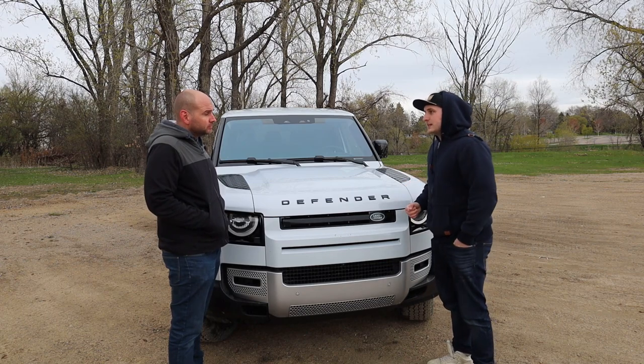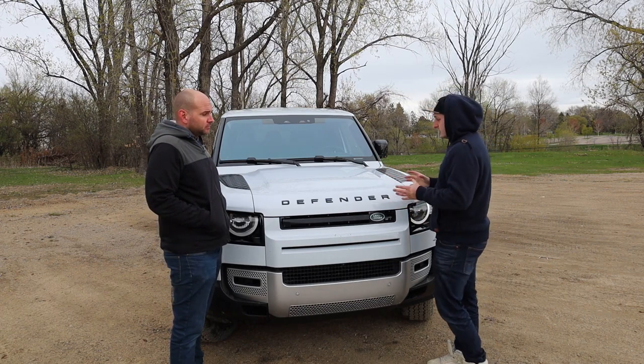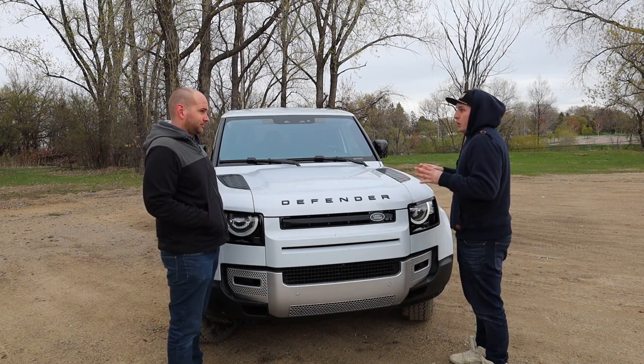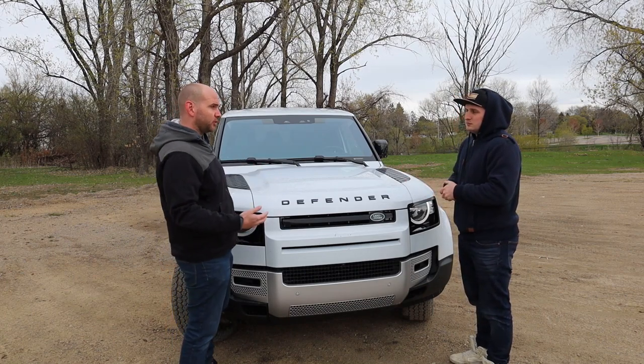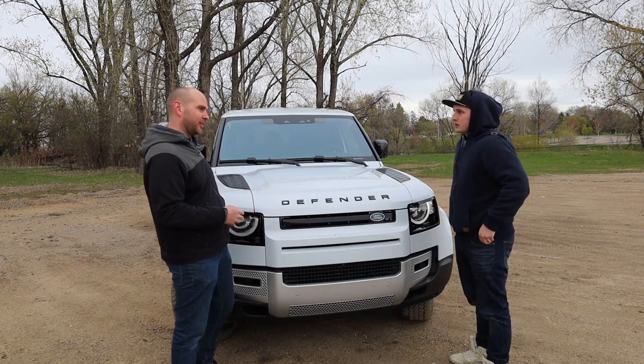We've seen people recording us, we've seen people jump up and down in their seats — everybody's staring at it. There's a lot of interest in this vehicle, whether that's because it kind of looks like the Bronco that's coming out, or just because nobody quite knows what it is. And obviously the editors from magazines and the professionals who review cars really enjoy it — there's really not any bad comments about the Defender.